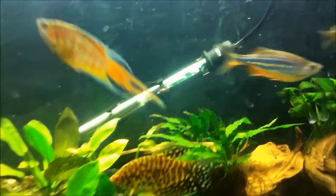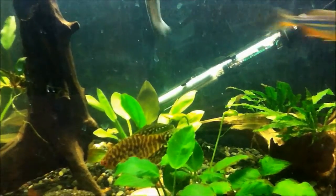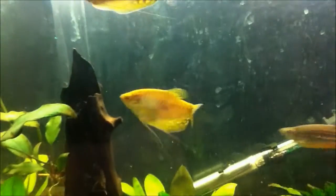They belong to the same family as the bettas and other gouramis like the Paradise Fish. They have a labyrinth organ, and as you can see they have to gulp air every once in a while or else they'll drown. So you've got to have space between your water surface and your lid to make sure they don't suffocate in your aquarium.